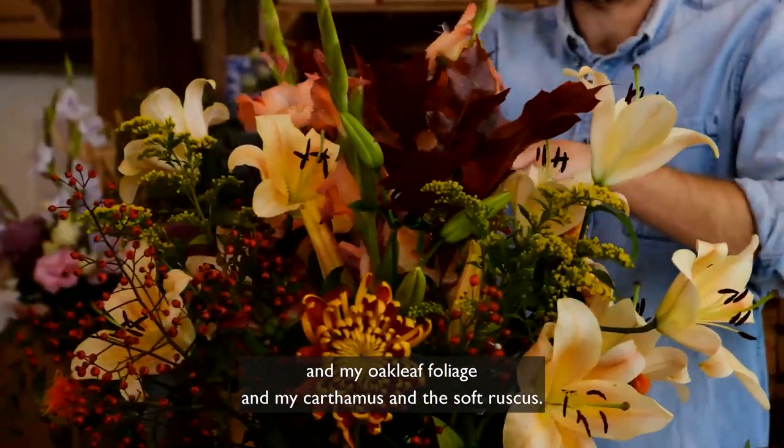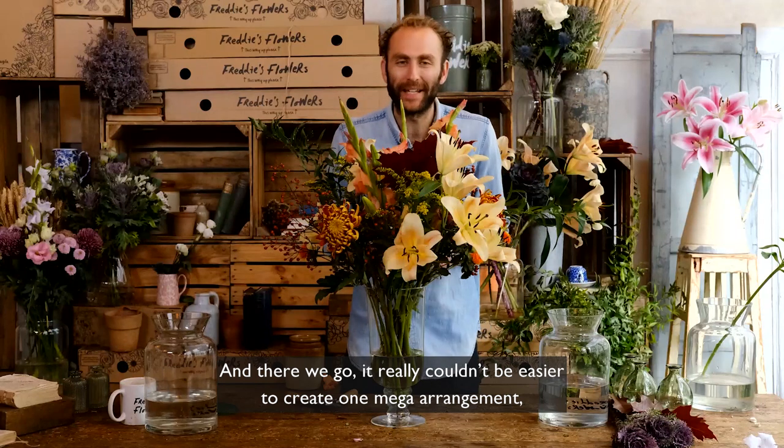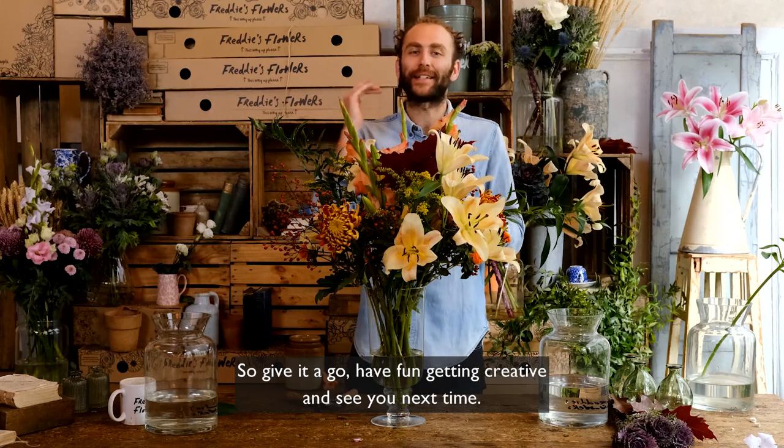Then I'm going to take my taller flowers into the middle — so my gladioli and my lilies from this arrangement, and my oak leaf foliage, my carthamus, and soft ruscus. There we go — it really couldn't be easier to create one mega arrangement combining two arrangements together. Give it a go, have fun getting creative, and see you next time!